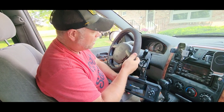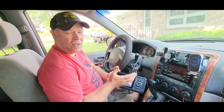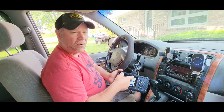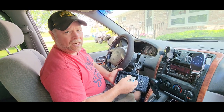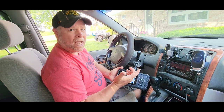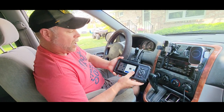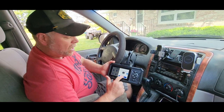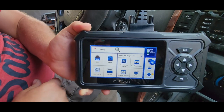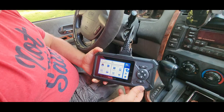I already have it plugged in. The first thing it does is called a smog report — it's going to check all of your components: your EVAP, your O2 sensors, and things of that nature. It's going to do a test of 14. If you have those particular components, it will read them as either a green light for good or a red light for failing. Once it's on and going, it asks you to push your start button, and you can see it's doing the smog search.